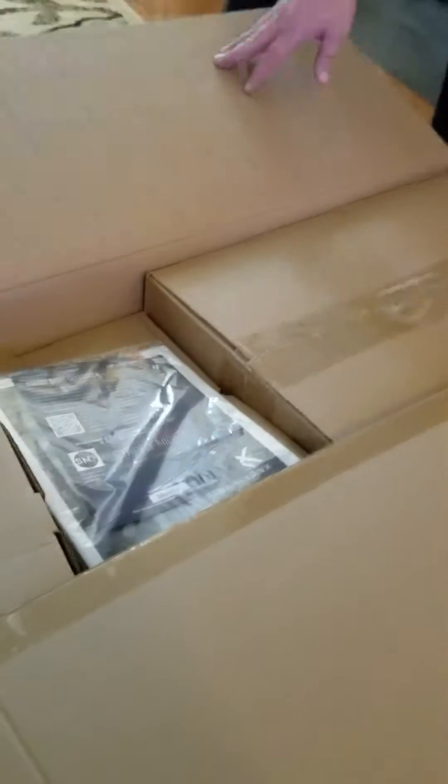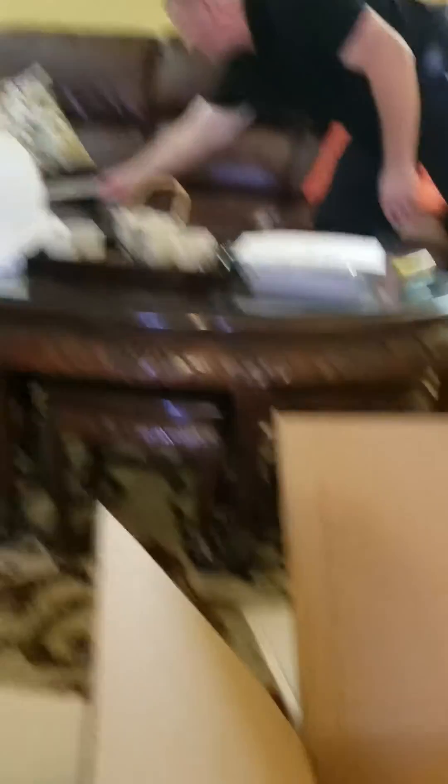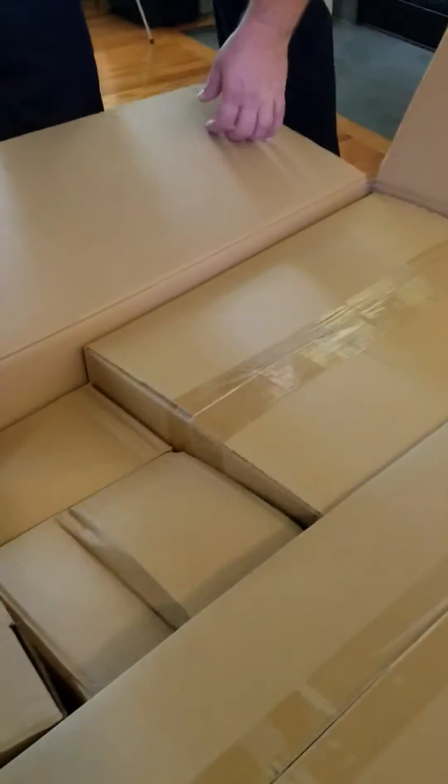Let's go ahead and get started with the unboxing — I kind of got started already, but just to open the box up so you can get a look inside at the contents of the package. Right here we have the instructional booklet; I'll go ahead and set that aside.